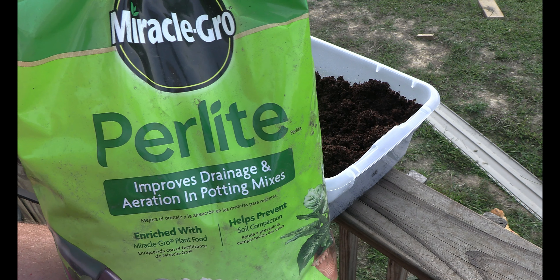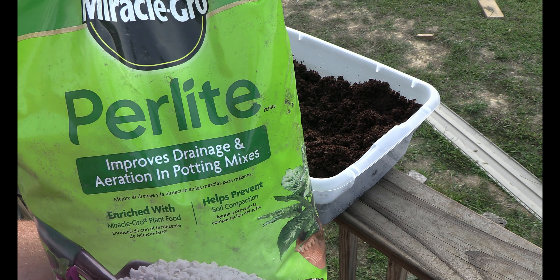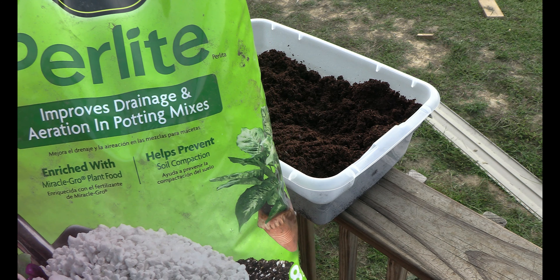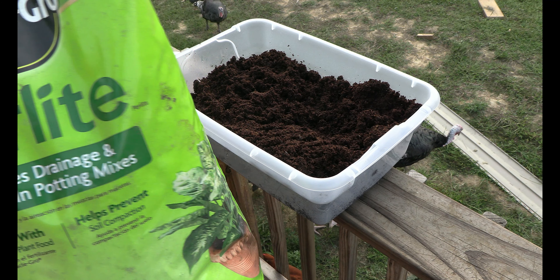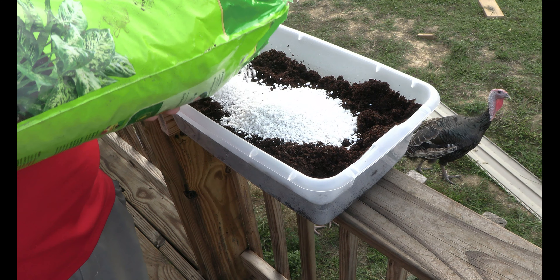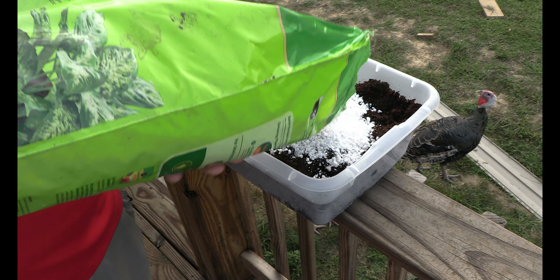The next part is I'm going to mix some perlite in with the coco coir. This improves the drainage; it also helps retain some of the moisture and aeration, as it says on the bag. It's pretty good for cuttings, and I put a generous, healthy amount in with my coco coir.